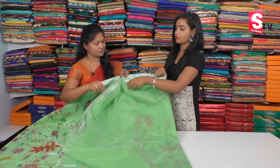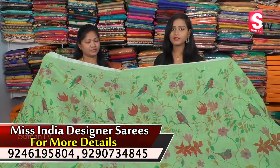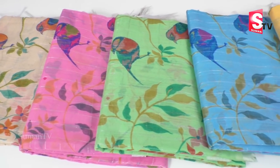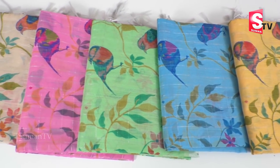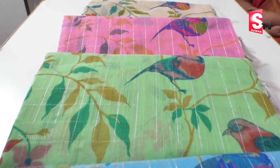I can see a different pattern from this. The price is 850 rupees. If you are interested in this video, please like and share the video and subscribe to our channel. We'll see you next time.